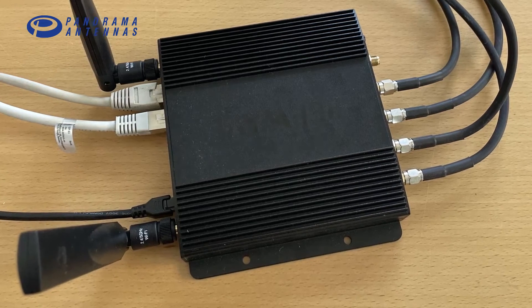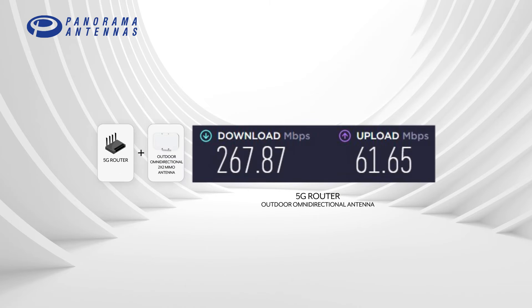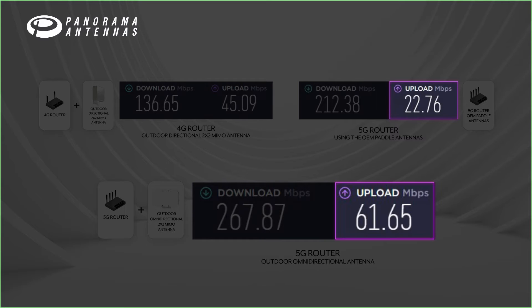Now I have connected the Peplink router to the external Panorama antenna, so it's time to find out how it performs. Wow! I went from 136 Mbps download with the 4G router to 268 Mbps with 5G — I doubled the speed. What's interesting is that the upload speed actually got lower when the 5G router had the paddle antennas inside the house, but when I connected the external antenna the upload performance was three times better than with the paddles, and 30% better than with the 4G router.